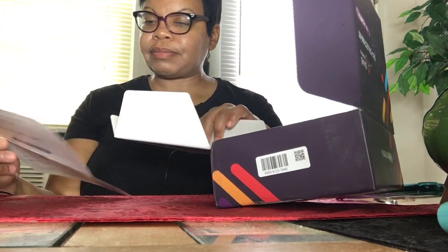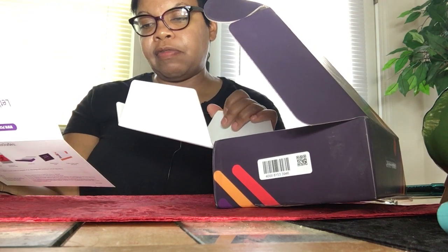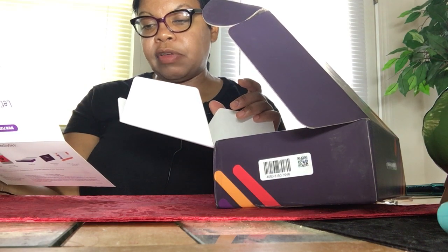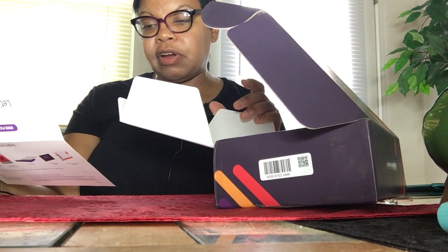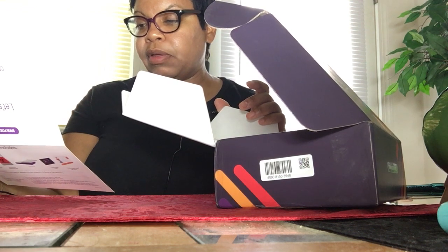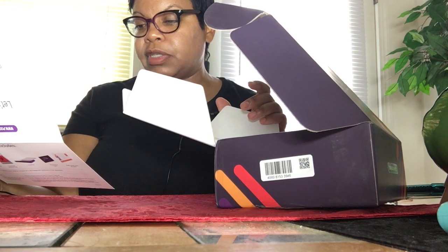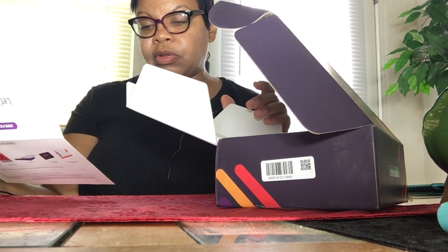Insert the tip of the foam swab into one nostril. The foam swab does not need to be inserted far — insert just until the foam tip of the swab is no longer visible. Rotate the swab in a circle along the entire inside edge of your nostril at least three times, then repeat with the other nostril. Remove the foam swab from your second nostril and place it in the collection tube — the end that went into your nose goes in first, so it sits down in the liquid. Screw the top of the collection tube back on well, and wash your hands again.